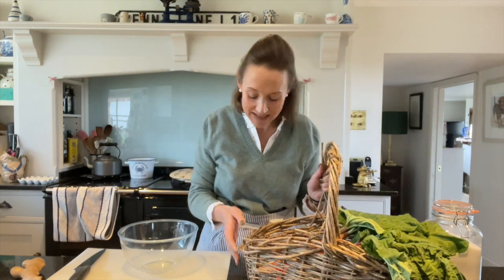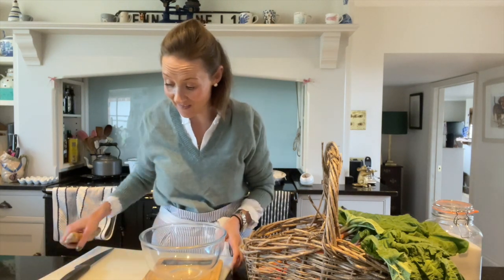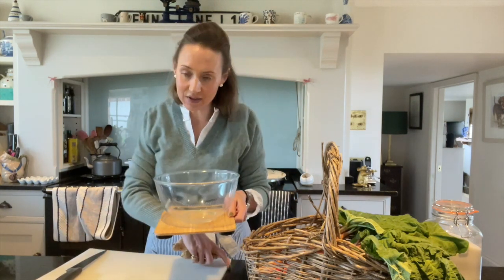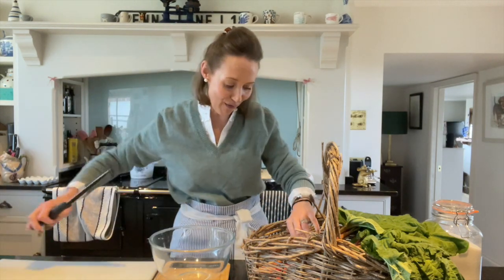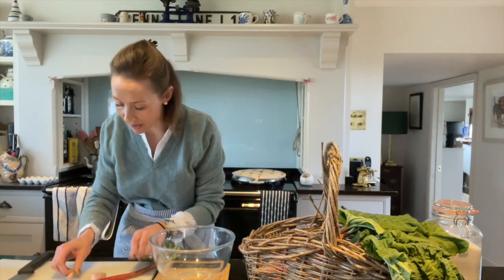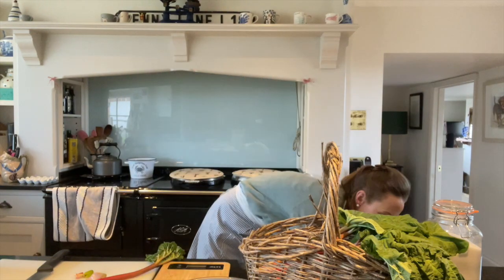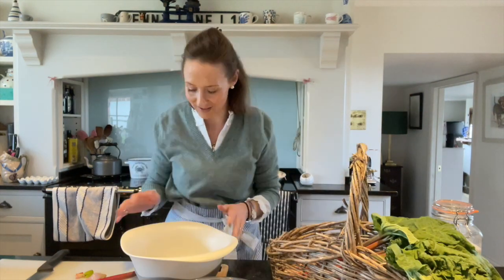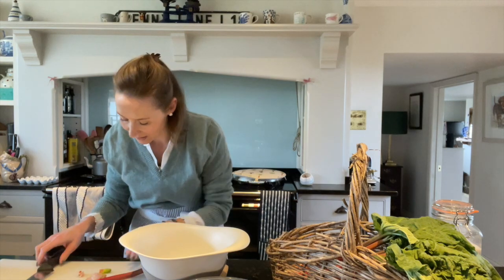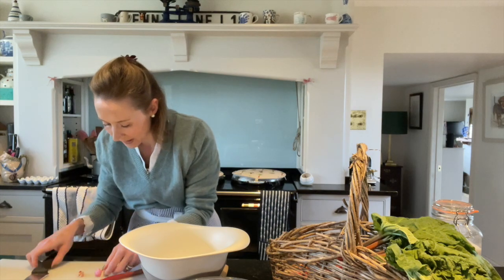I picked the rhubarb yesterday so the leaves are a little bit wilted but that's absolutely fine. I have got a bowl and my scales, I've got a good hunk of ginger. I haven't washed the rhubarb yet, I'm actually just going to chop it up. Let's use this colander straight on the scales and I'm just going to chop it all first before I weigh it out.